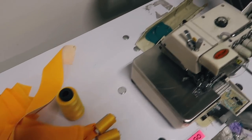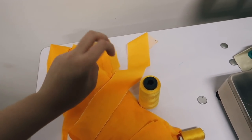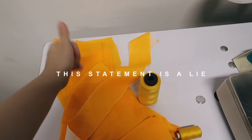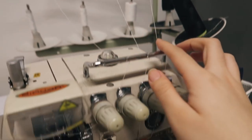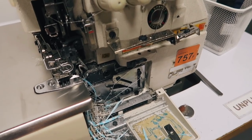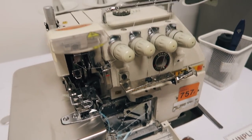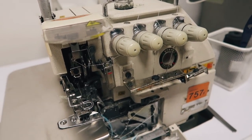We are here at the edger machine and we're gonna edge these pieces of fabric. We're gonna make my first article of clothing today, so hopefully I can finish it today — I'm excited! We need three threads and I don't know how to use this, so my teacher's gonna teach me. Isn't that crazy? Like when we buy clothes, we don't think of these things.